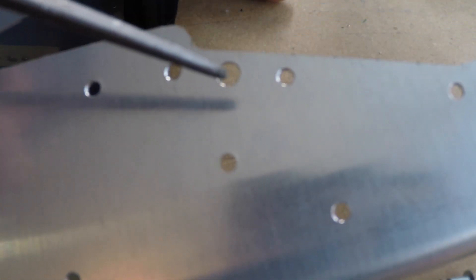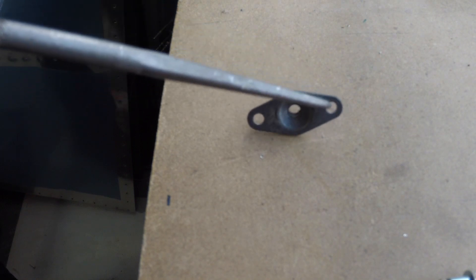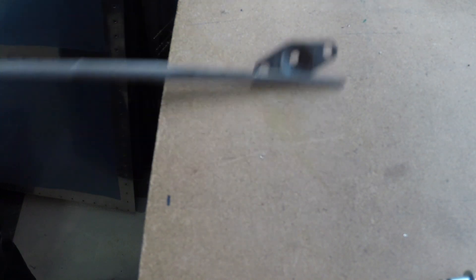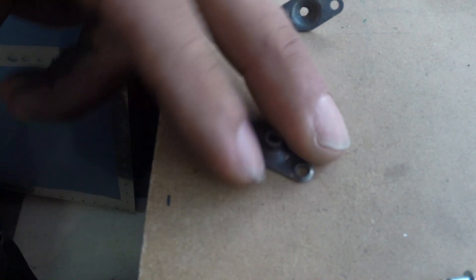So we are going to be dimpling the center hole only, which is this hole here. That dimple will fit into this dimple here, but it's these other holes here which we don't want to be dimpling. I did do a test, and that's what the test looks like.